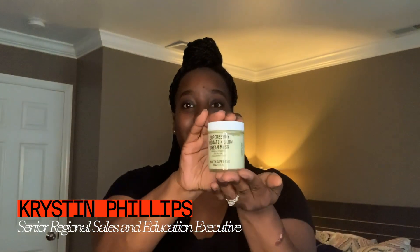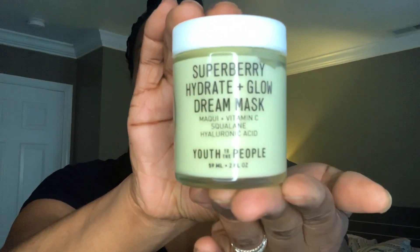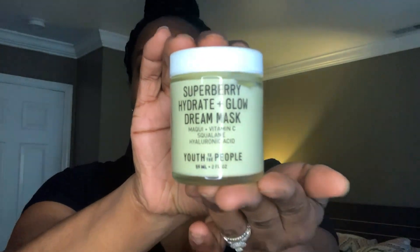We're going to talk about our Superberry Hydrate and Glow Dream Mask — this little baby right here. The Superberry Hydrate and Glow Dream Mask is an overnight sleeping mask that's going to help lock the hydration in your skin and keep it from escaping overnight.